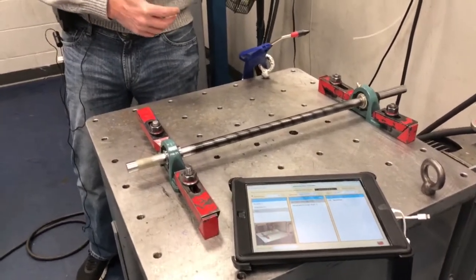Green will tell us no lube required. Yellow will tell us that lubrication is required. Red means we have a defective bearing and may need a bearing change.